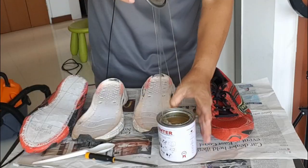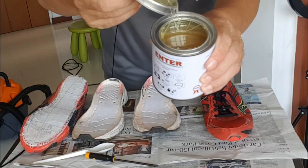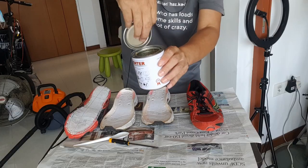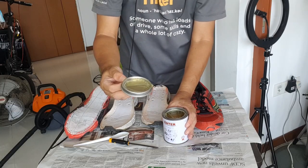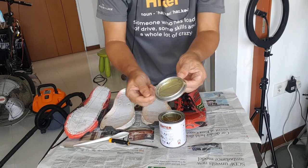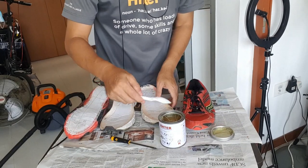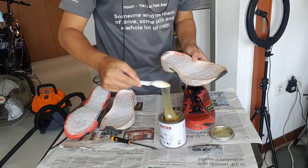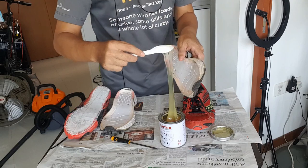The glue looks like this. Actually, last time we used to call it elephant glue — it was used to stick things together. Now we scoop some and stick it onto the sole.